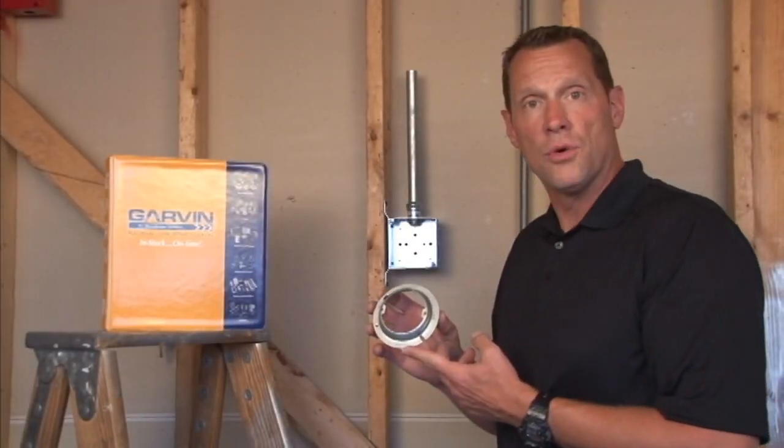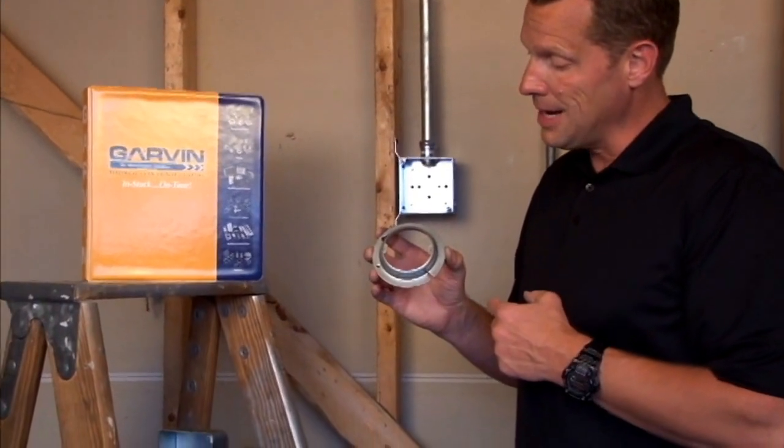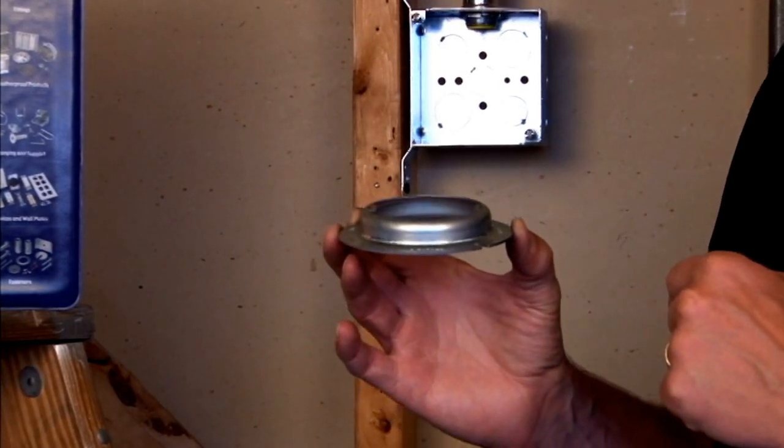Garvin Industries part number 54C3-3Q is a 4-inch octagon plaster ring that is raised 3/4 inches for added plaster, drywall, or tile.